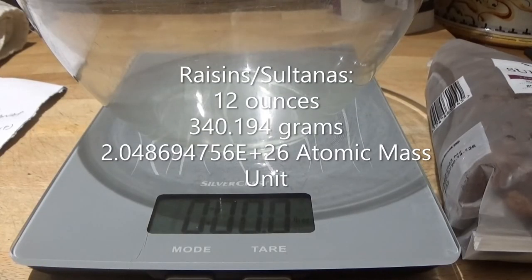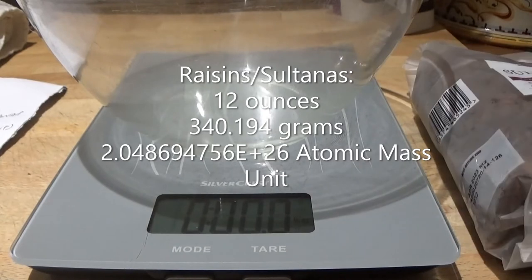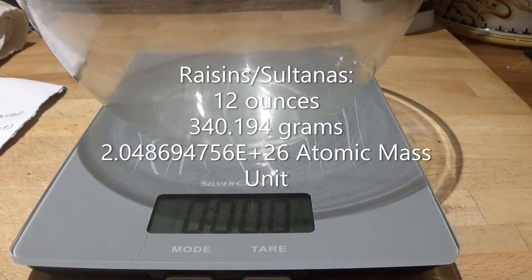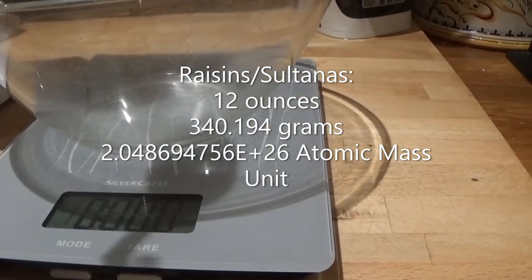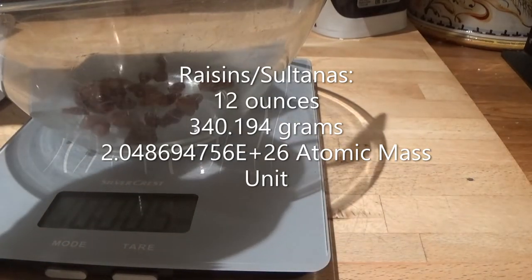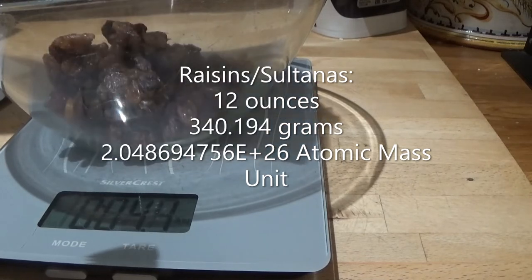Now we have our scales and our lovely bag of sultanas. What we need is 12 ounces — that is also 340 grams, or, if you prefer, 1.365796504 e+26 atomic mass units.